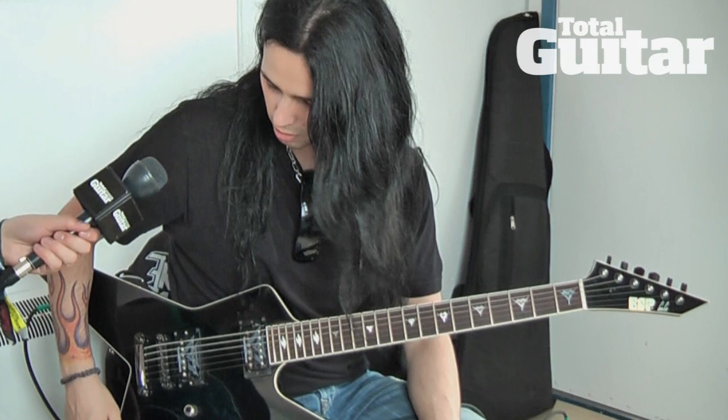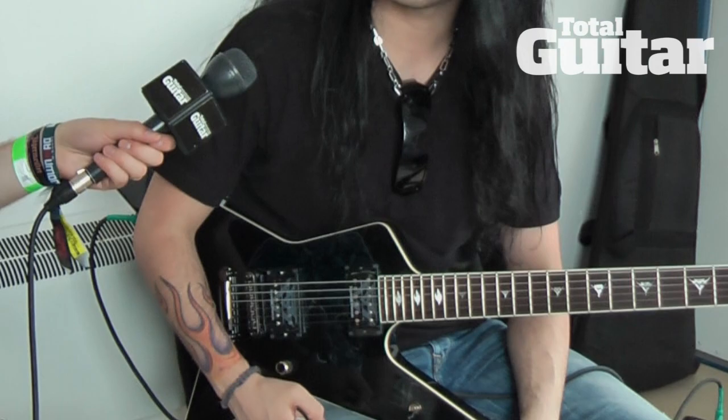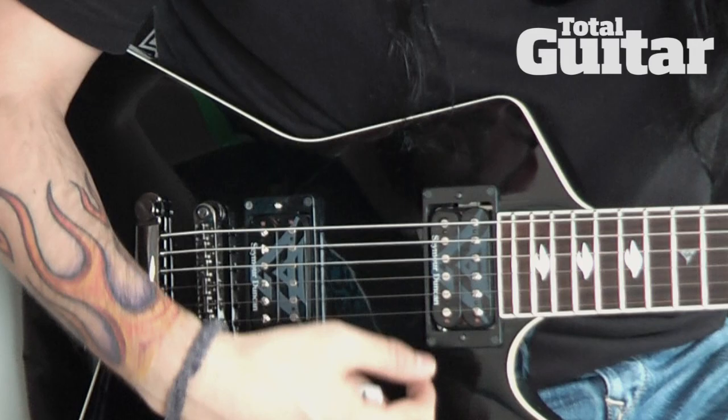The latest feature on this guitar is my signature pickups from Seymour Duncan, which look passive but they are active. They're based on the Blackouts that Seymour Duncan released — just with adjustments made to the EQ to fit my sound and my style. And that's about it!